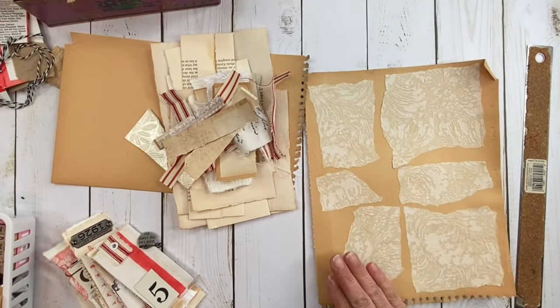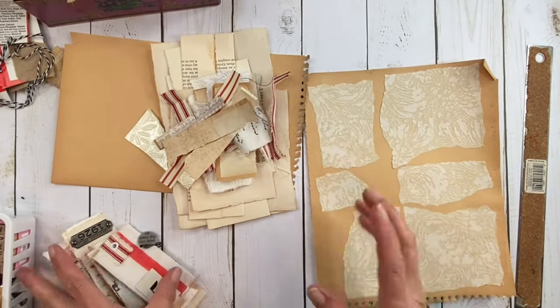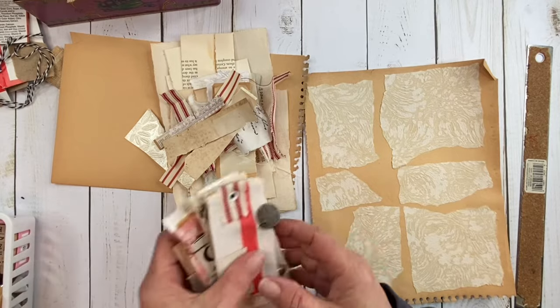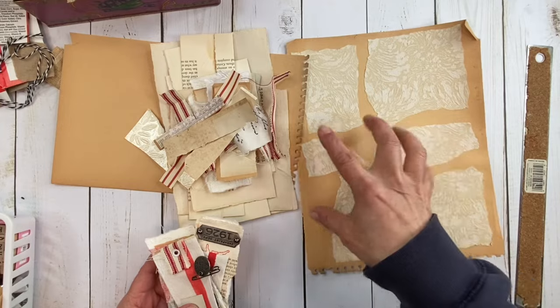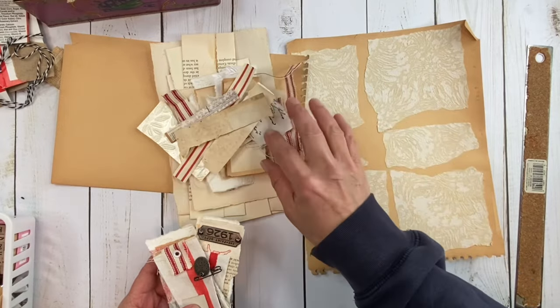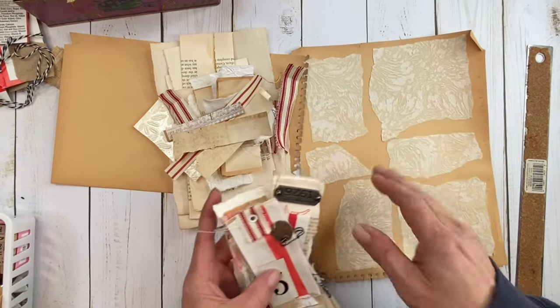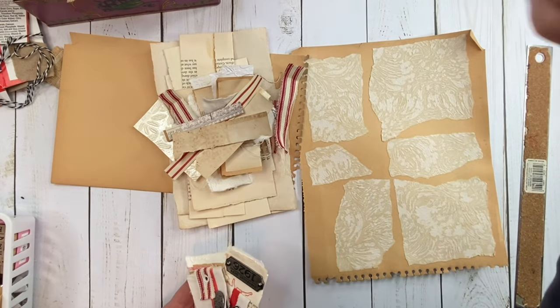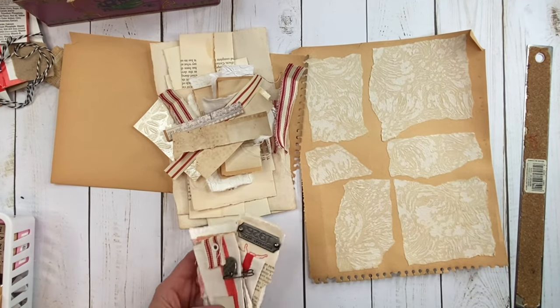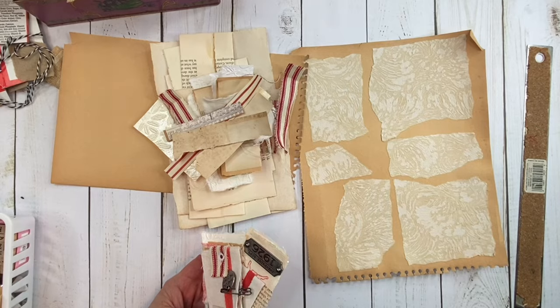Hi — I just wanted to add this at the end. When I was taking pictures and cleaning up, I realized I didn't use this piece, so maybe tomorrow we'll use it in some journaling cards with some of the things I have left. Sorry I forgot to use it — I left it over there to dry and never brought it back. See you again tomorrow, bye guys!